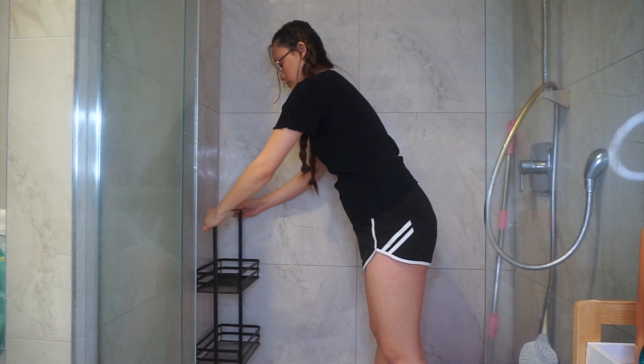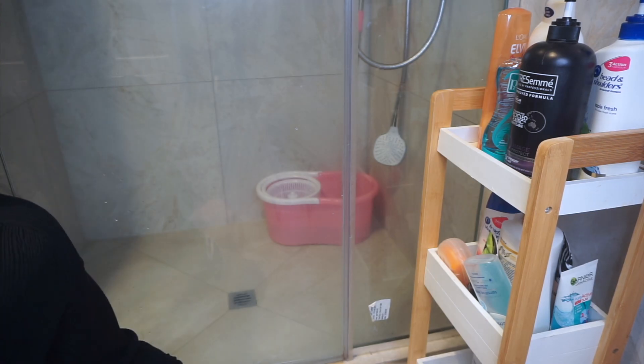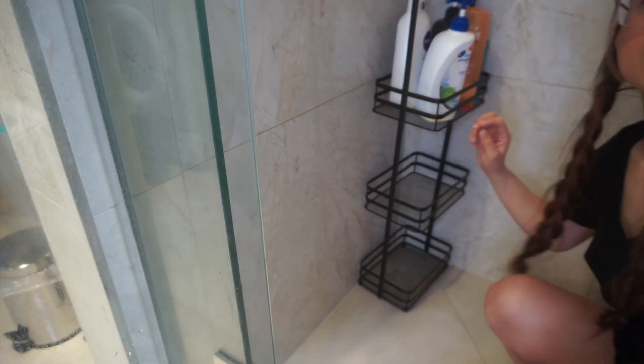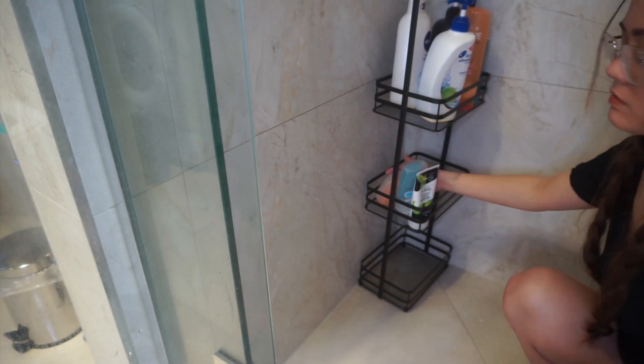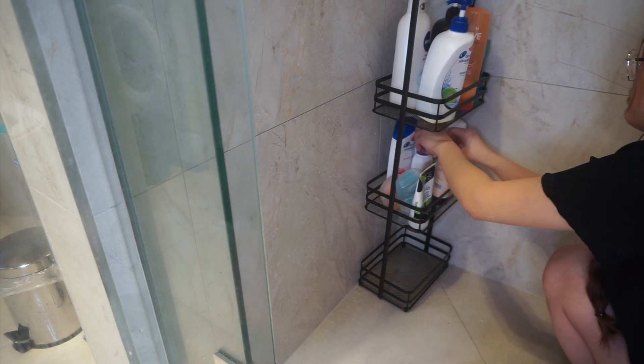Ito naman yung last few items na gusto kong palitan sa bathroom namin. Gusto kong palitan yung shower rack namin kasi dati nasa labas ng shower yung shower rack namin and kailangan pa naming ipasok sa loob ng shower isa-isa yung mga gagamitin naming shampoo, ganyan, every time na maliligo. So pinasok ko na lang yung buong shower rack para mas convenient na pag nagshashower.